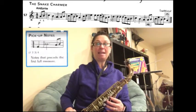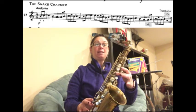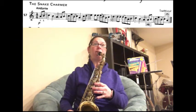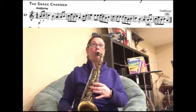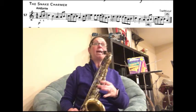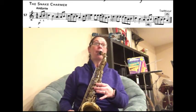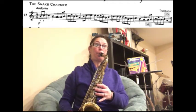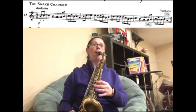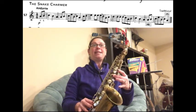We're going to start at the very beginning and walk through the notes. You have two eighth notes as a pickup into the first full measure, so we have A, B, C, B, A. Let's just play that — ready, two, three. Now you're going to slur B to C and then land on an A.